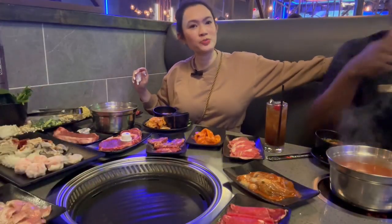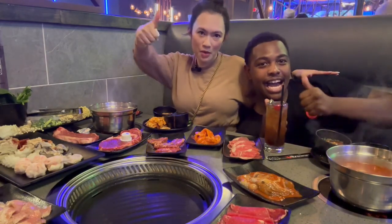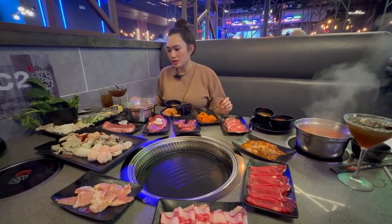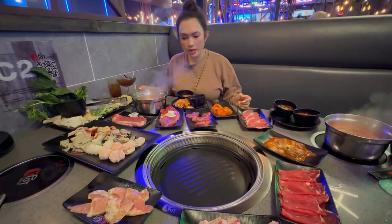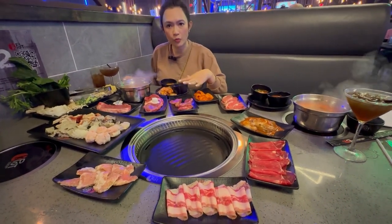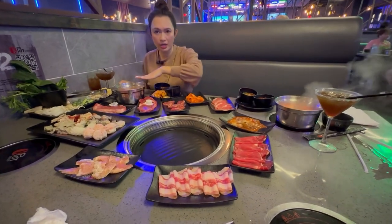Hi YouTube! Here's my friend. K-Pot! I ordered the combo. If you do the combo it's five more dollars — it comes with the barbecue and the hot pot.